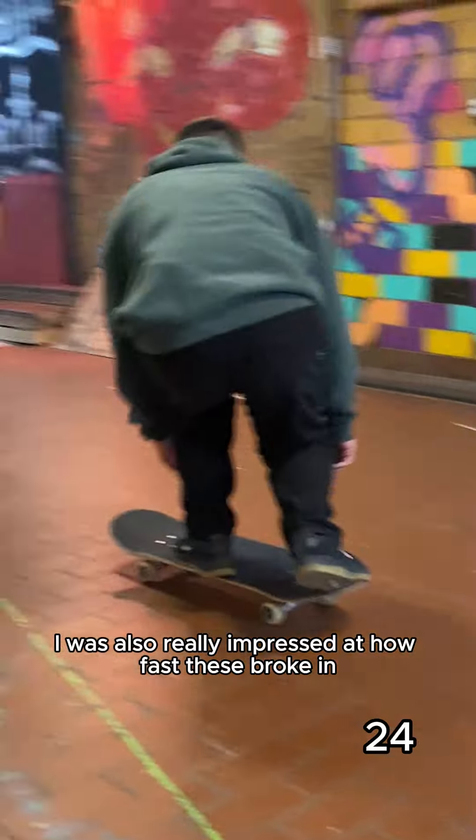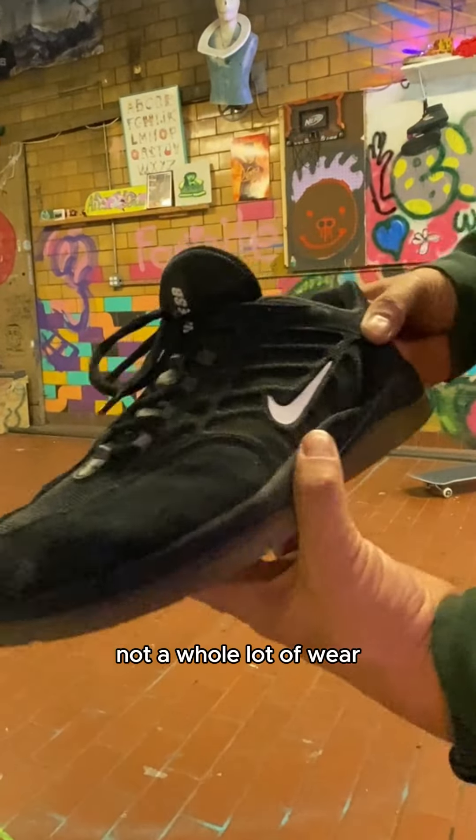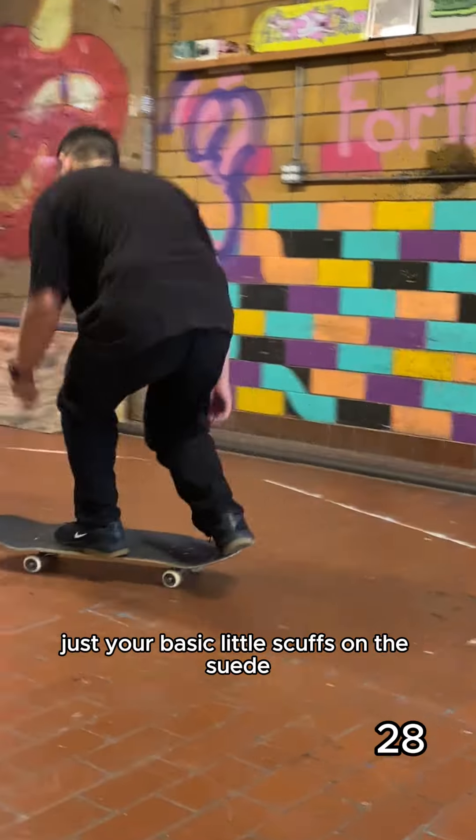I was also really impressed at how fast these broke in for a cup sole. So after 25 kickflips, not a whole lot of wear, just your basic little scuffs on the suede.